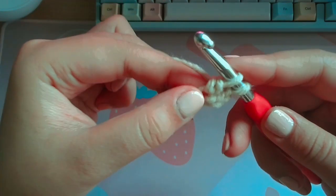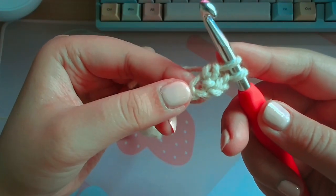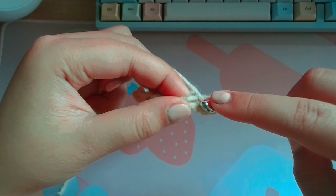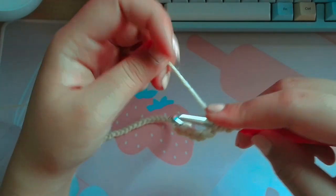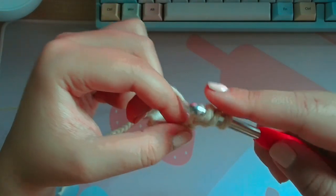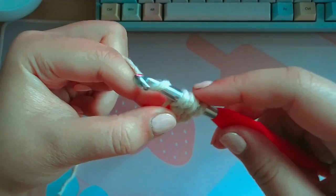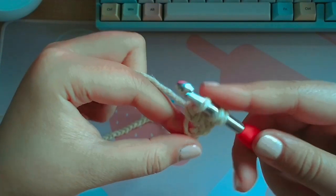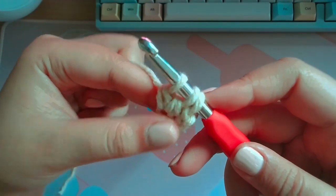You're gonna keep these two loops on your hook. So you're gonna do that two more times in the same stitch — in the same hole. Yarn over, insert your hook into the hole, yarn over, pull through one, yarn over, and pull through the first two. Just like the beginning of a double crochet. And now you have three loops on your hook.